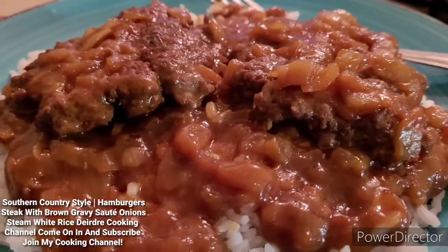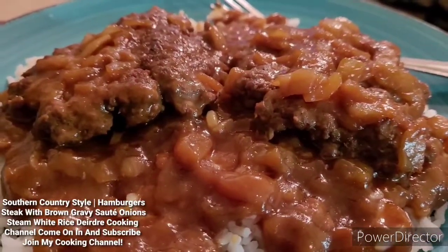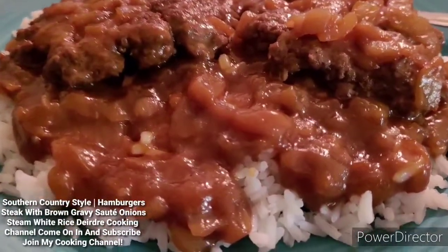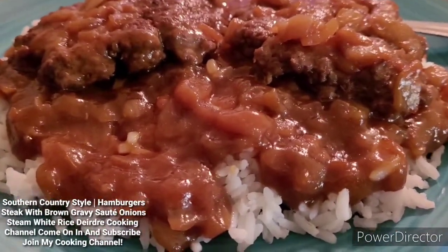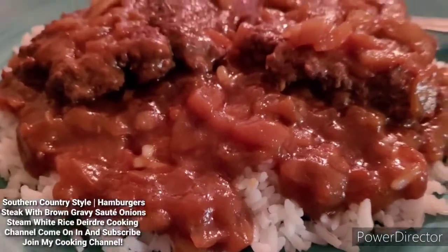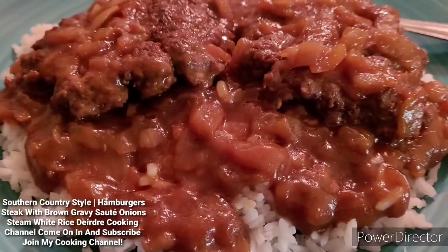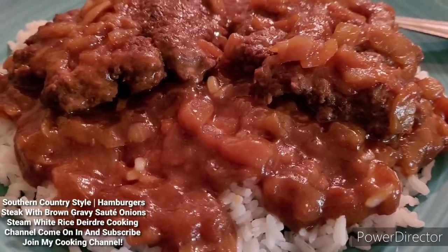Like I said, most people could have peas on the side — any kind of vegetable you desire. Some people do rice, some people do mashed potatoes — that's really good too. But I wanted rice for today. My mom used to cook mashed potato as well.